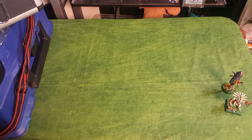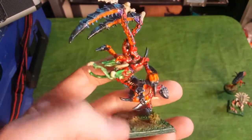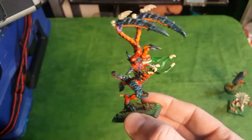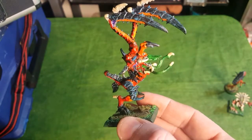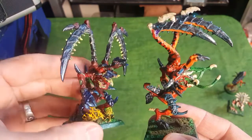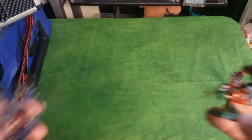Let's move on to some Lictors. Here's my first Lictor. I felt like I did a pretty good pose on this Lictor. Again, a 2nd edition Lictor. And here is another 2nd edition Lictor. So there's those guys.